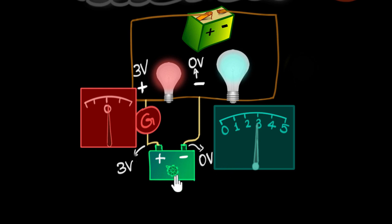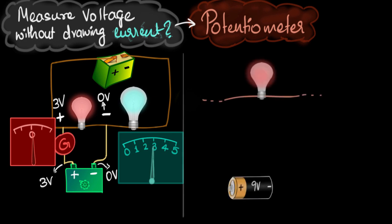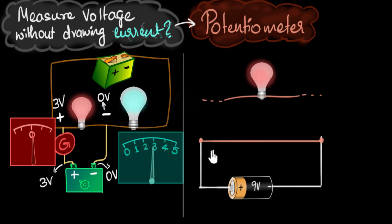Batteries whose voltage can be changed are hard to come by. So the next question is: how do you achieve this using a regular battery whose voltage you can't change? What we will do is instead of directly connecting the battery to our circuit, we'll connect it to a wire. Why? To be able to vary the voltage just like before, but now using the wire.